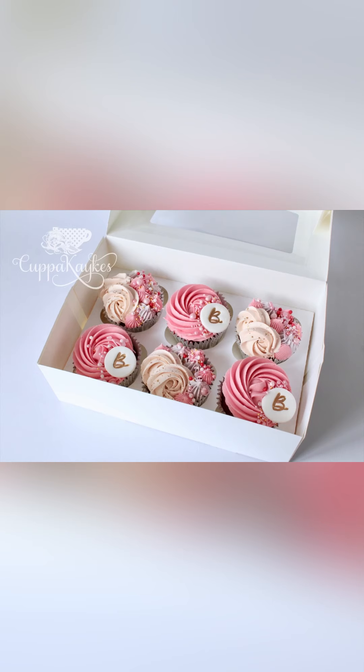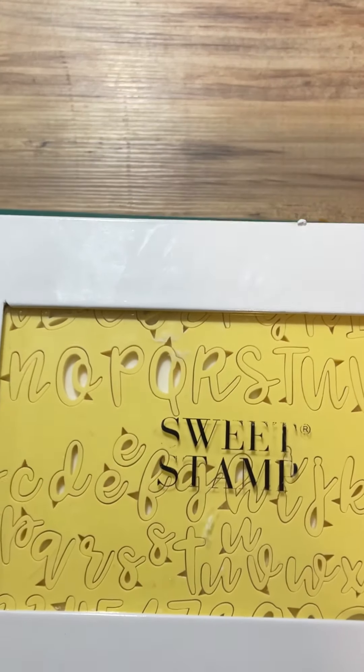Hey everyone! Welcome back. We're going to do these cute cupcakes today, so let's jump in. And don't forget to like and subscribe if you don't already. Thank you.